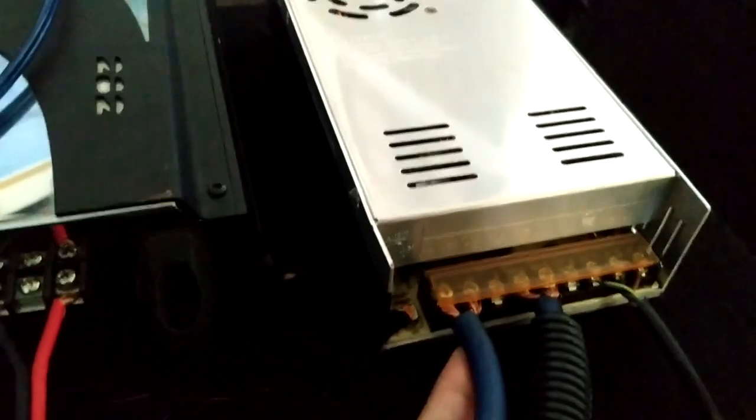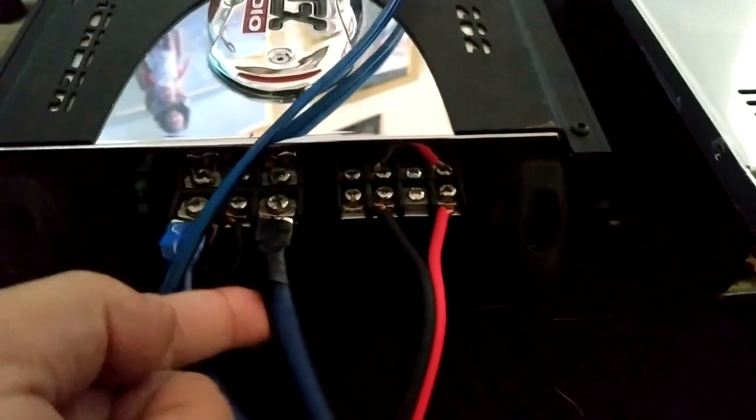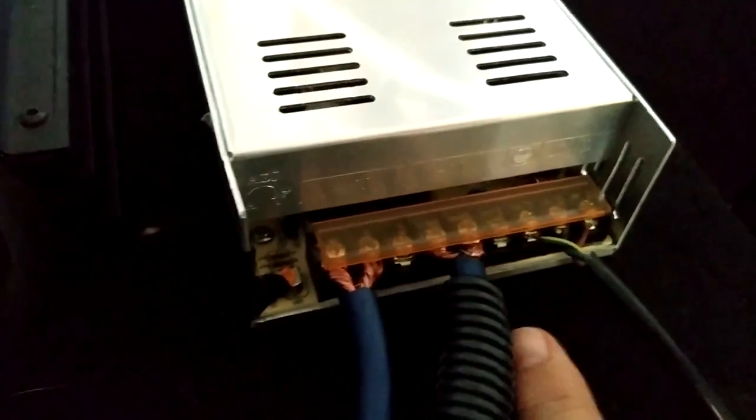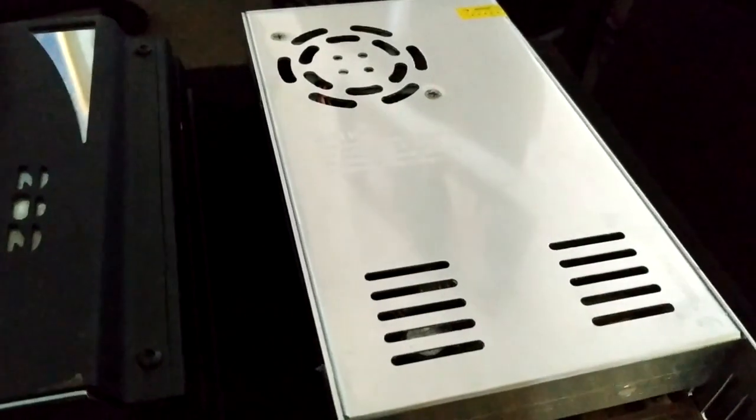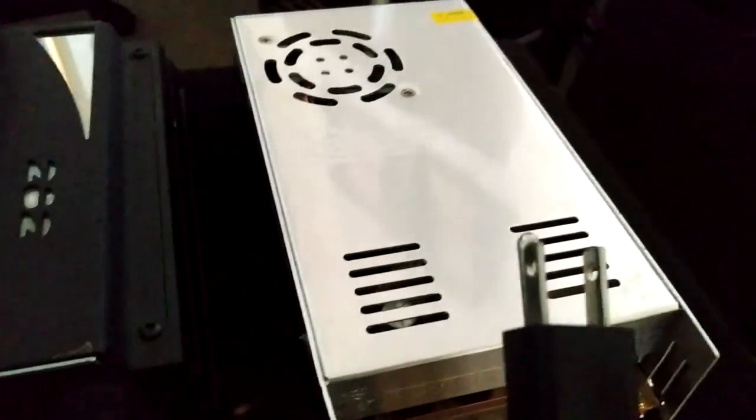Here you have the power wire going to the power supply, and here's the ground also going to the power supply. I have a small wire hooked up from the positive lead to the remote wire on the amp, to power it on.